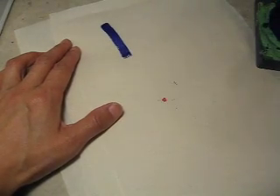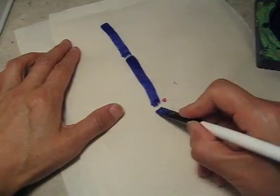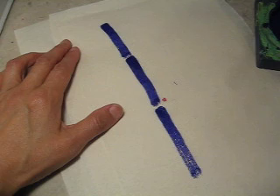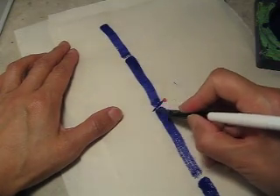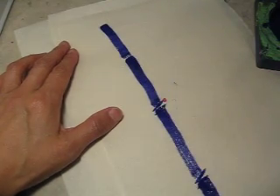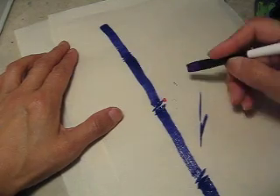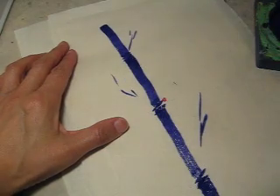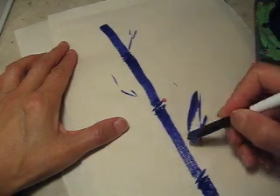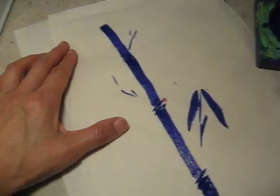You see? It gets dried very easily, so continue to get some ink. Each time, for each stroke, you get new ink. Look at it: press, lift — right?